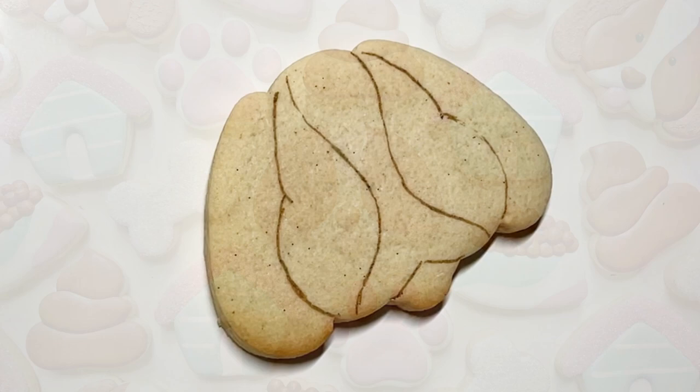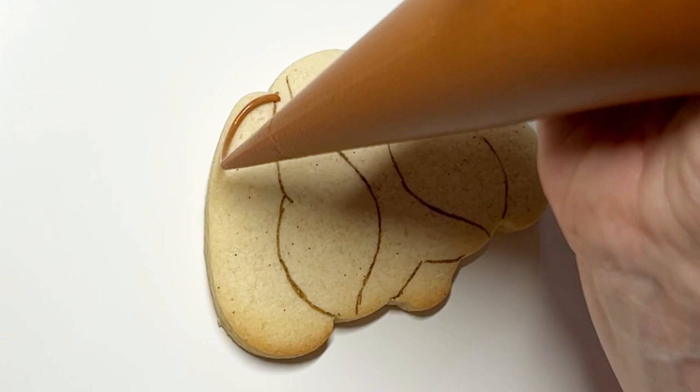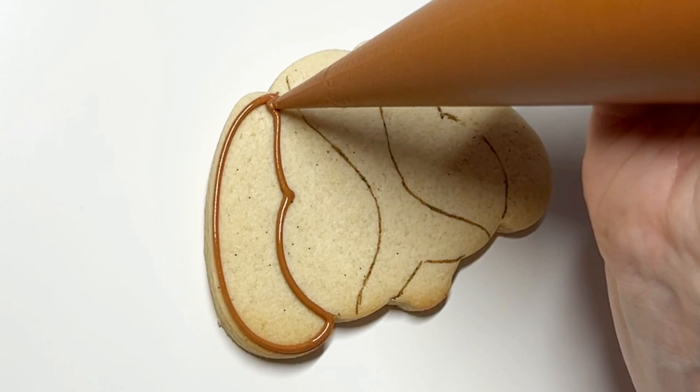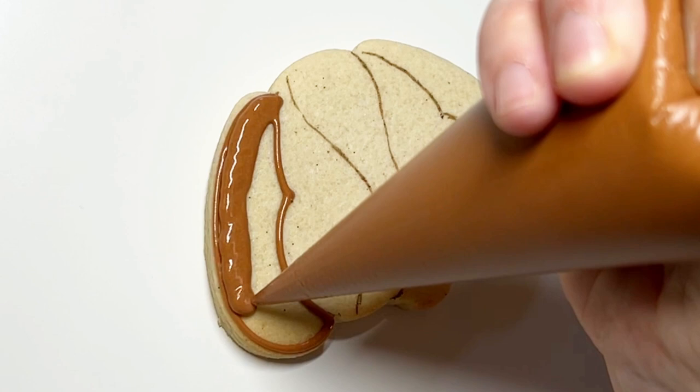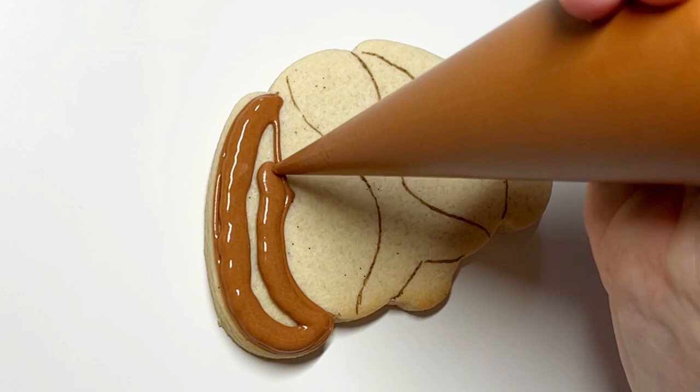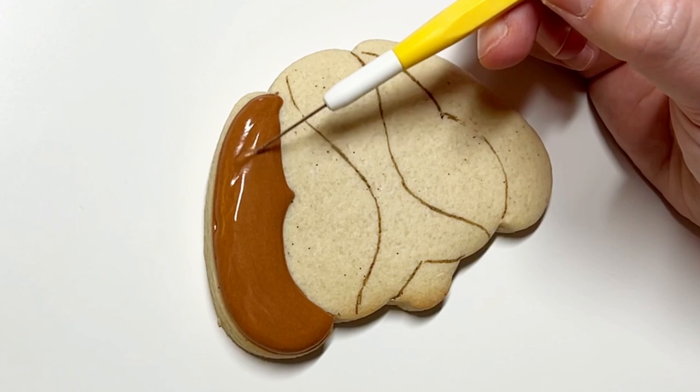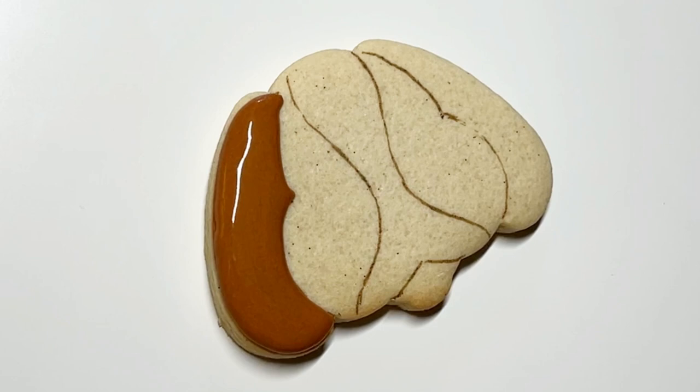First up we have the puppy, of course. That is edible marker sketched on there. I didn't film it because I actually used the projector to project on the sketching, just because I tried freehanding it and the proportions of the poor puppy just did not look good. So I do recommend sketching out the sections of the puppy. You can totally freehand it, but I do recommend sketching.